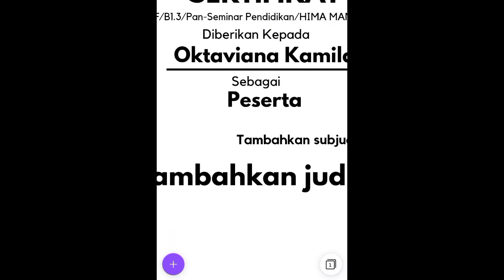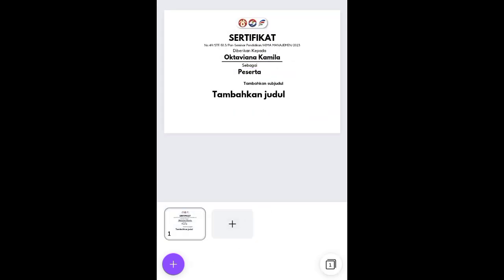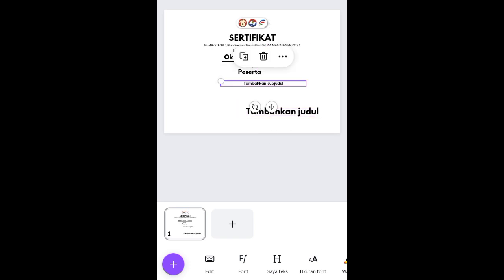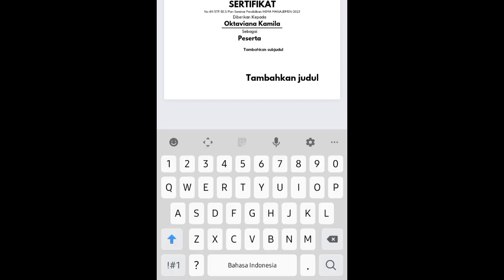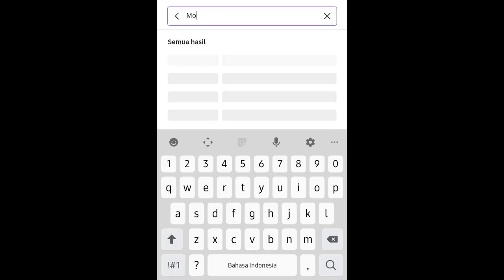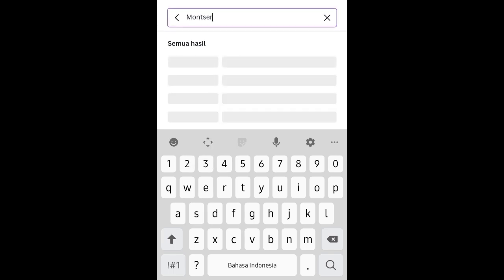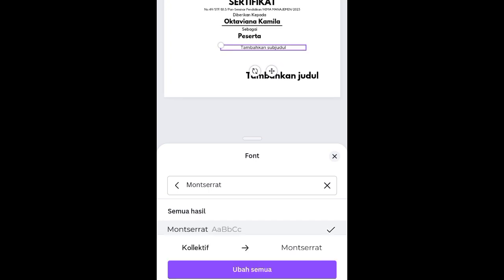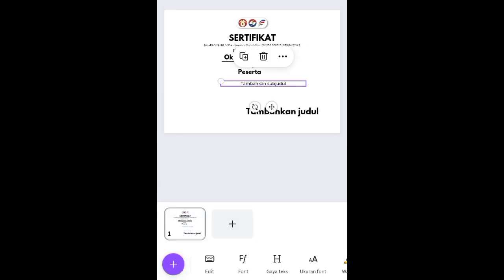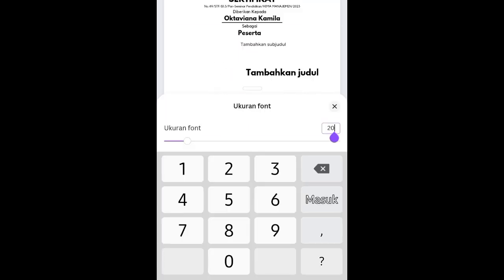Klik lagi teks 'Oktaviana Camila', lalu di bawah 'sebagai' tuliskan keterangan peserta: 'sebagai peserta'. Atur posisinya. Selanjutnya font ini diganti jadi 'Mon Serat', menggunakan font Mon Serat dengan ukuran 18.